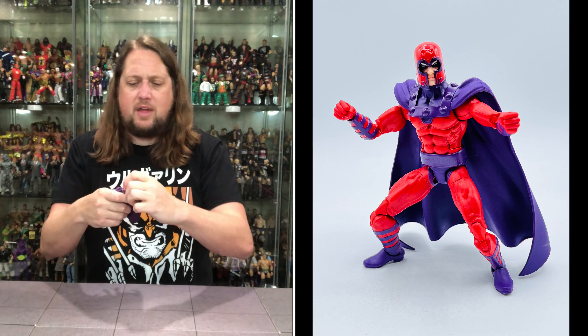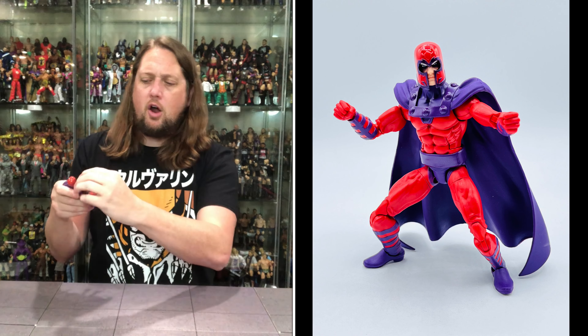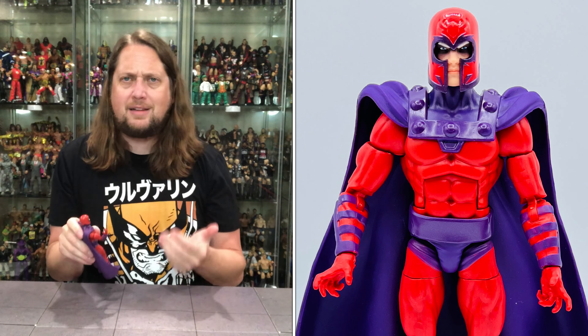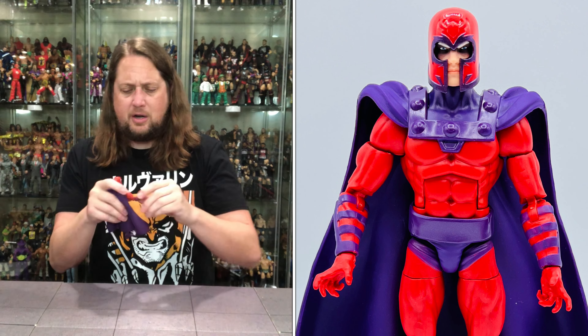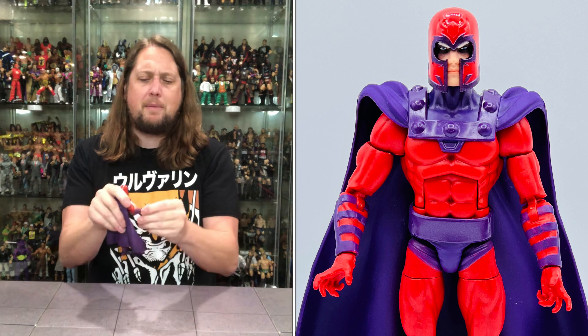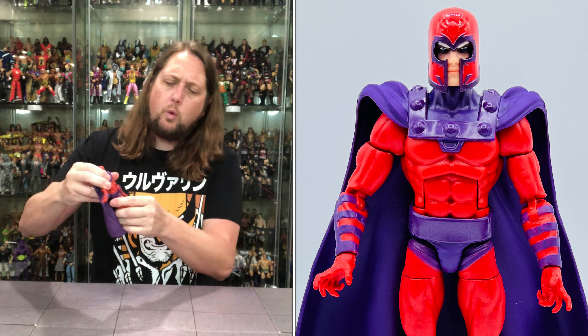Articulation on this one: head goes back, forward, and side to side. Head is removable — so you can mix and match if you want. Arms go all the way around, limited a little by the cape. You do get a bicep cut, and what's really nice is the old double pinless elbows on this guy — double jointed pinless elbows all day, that's my war cry.